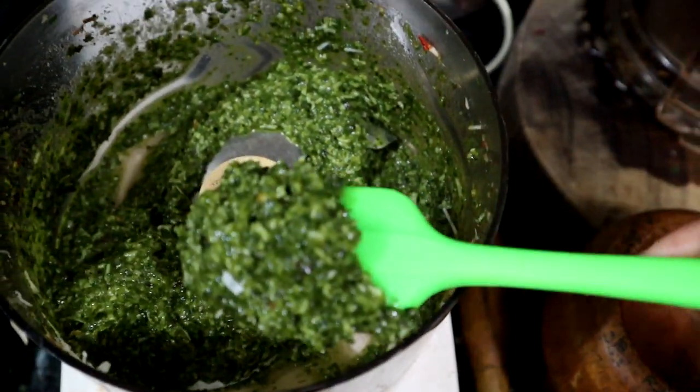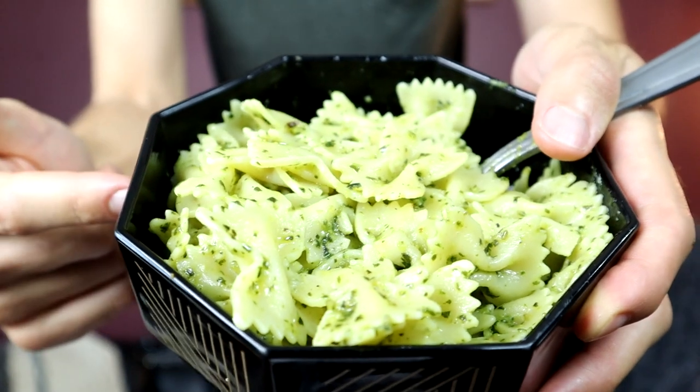And there we go — monkey puzzle pesto. I made some bow ties, and this smells really, really good. Smells like pesto. Definitely has a kick from that pepper — both the chili pepper and the mountain pepper. And because of the romano I put in here, it has a nice saltiness to it; it doesn't need any extra salt. The basil's good, but it is milder than just plain pine nuts. Pine nuts would give it probably a little bit more kick.